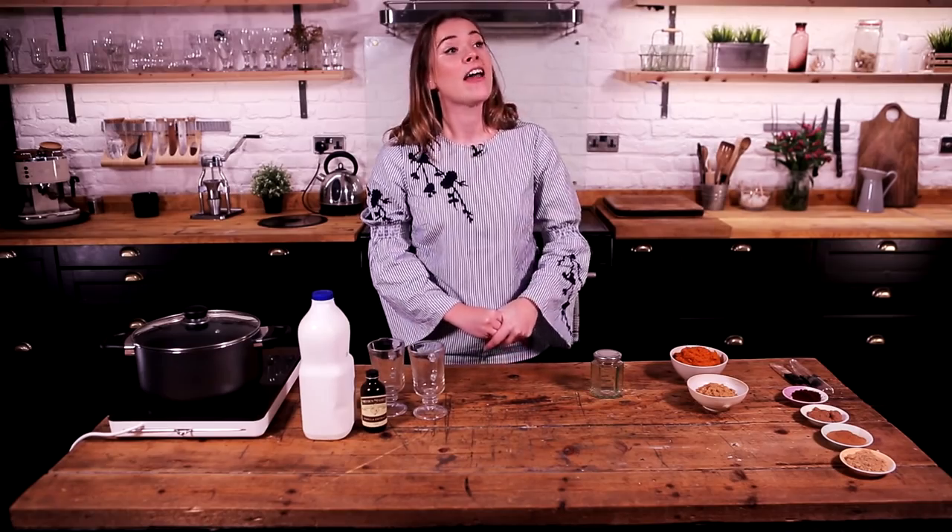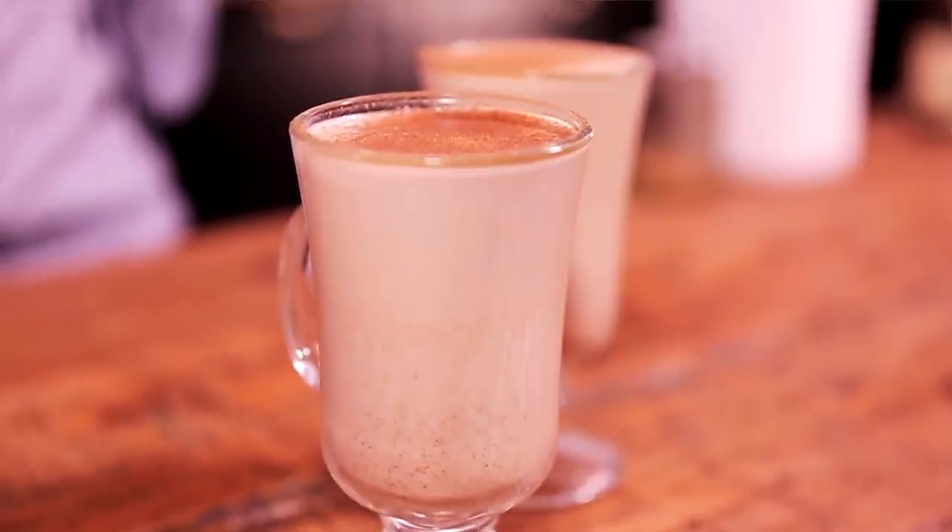Hello and welcome to Katie Fix! Tis the season for that famous drink from that unnamed coffee franchise, the pumpkin spice latte. Shall we get started? Alright then!